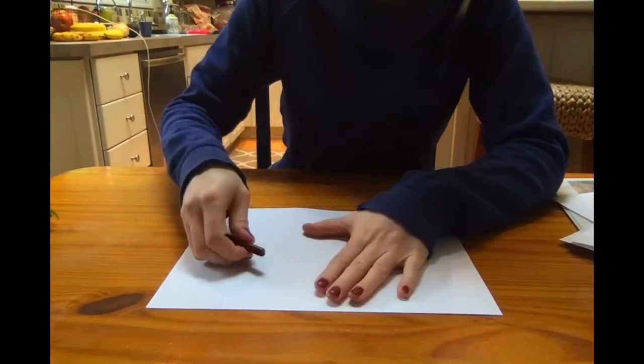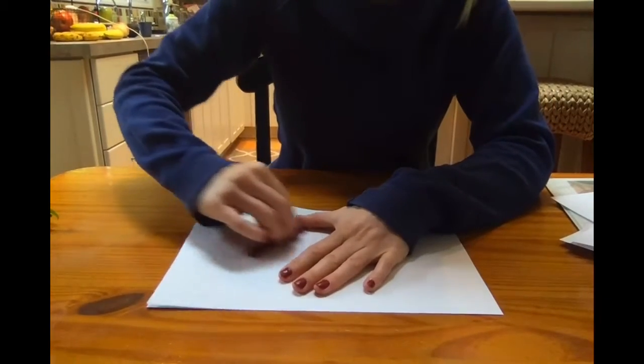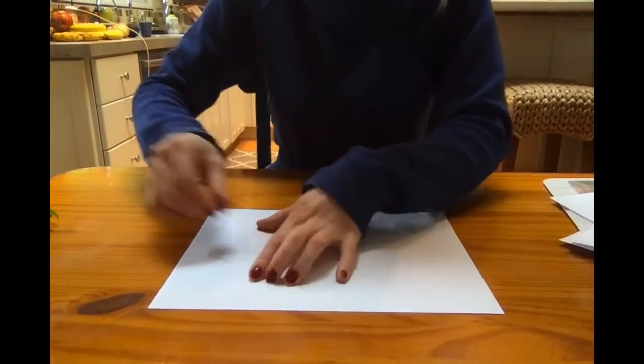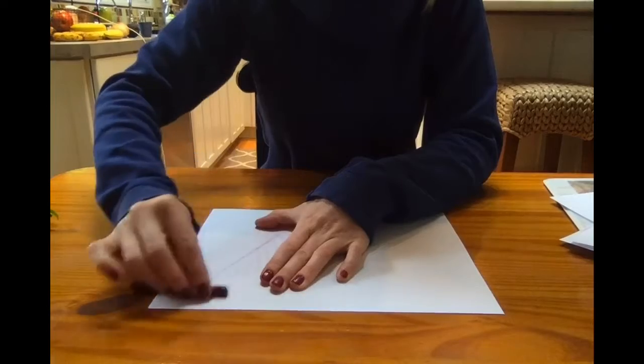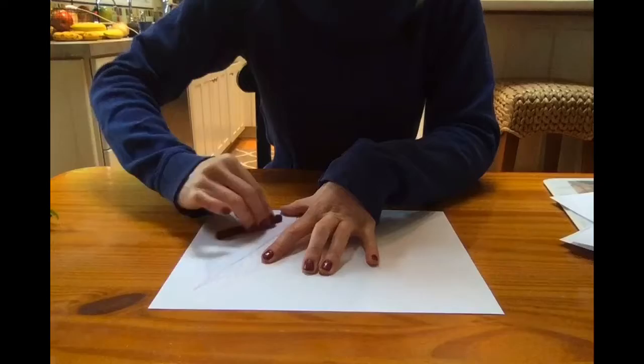Now you're going to take a crayon that you have removed the wrapper from, and you are going to rub it sideways over the leaves. Once you get the hang of it you can go kind of fast, but make sure that you're holding the paper down with your other hand. This will make sure that the leaves don't shift as you're shading over them.